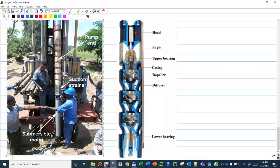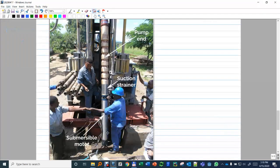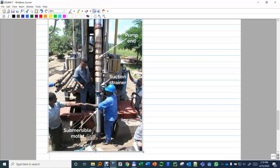For a water well ESP, you can see the motor with the cable entering, a suction strainer to avoid solids entering the pump, and the series of stages — in this case seven, though for oil and gas we usually have much more — and then the rest of the tubing on top.